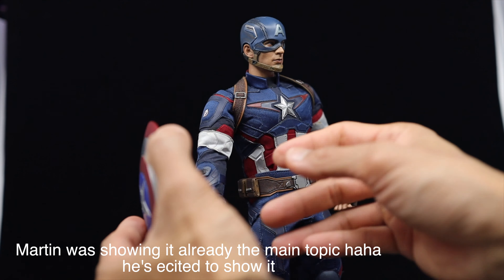We already opened this to check, so you can see right here — there's the shield, there's his shield, brush of hands, and the figure. And the x-ray head sculpt. Take it out — there you go guys.